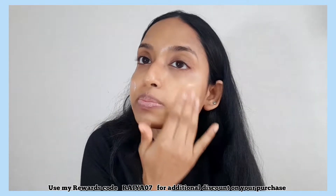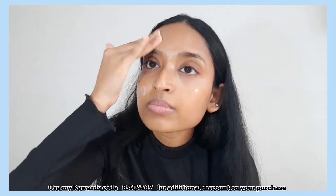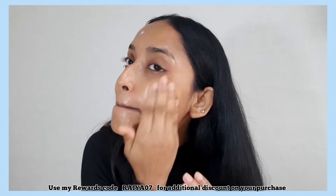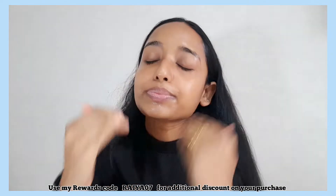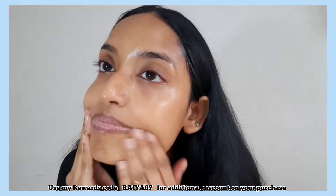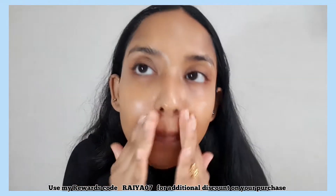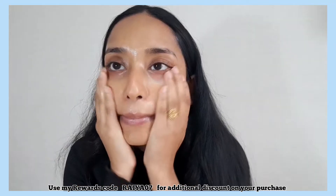After application, it feels hydrating and moisturizing, and also gives a vibrant glow. I would say it's more suitable for the winter season. The negative points are it contains essential oils, fragrance, and also alcohol, so it is not so suitable for people who have sensitive skin.